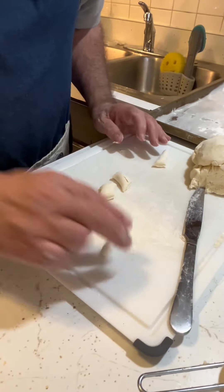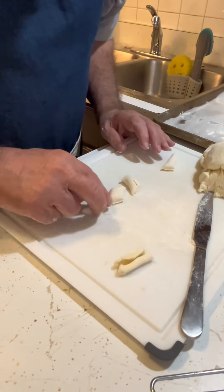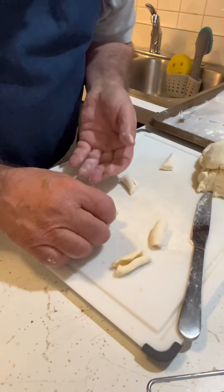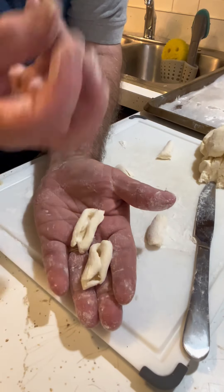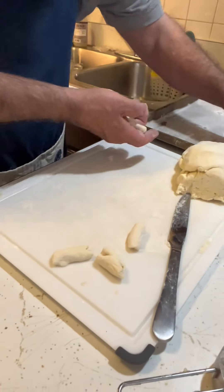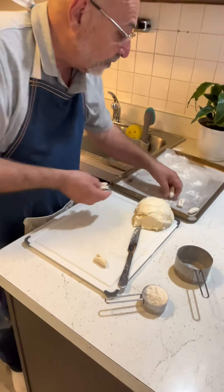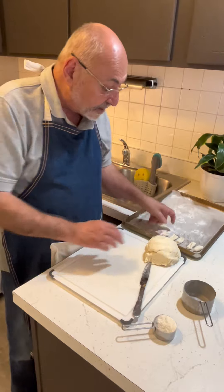Here's what my grandma showed me: two fingers, press it in, pull it towards you, push it away. That allows you to form these little gnocchi that have these bellies in them — and that's where the sauce is going to pick up, which adds to the flavor. I put them over here on my board, and when I fill this up it's going to go in the freezer because I'm going to cook these up later on.